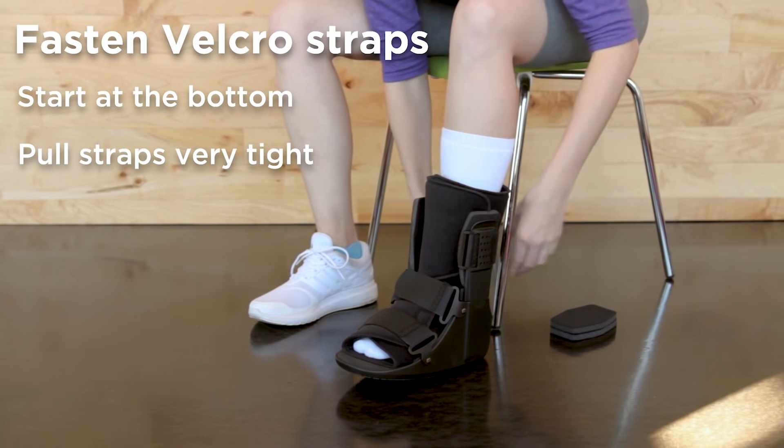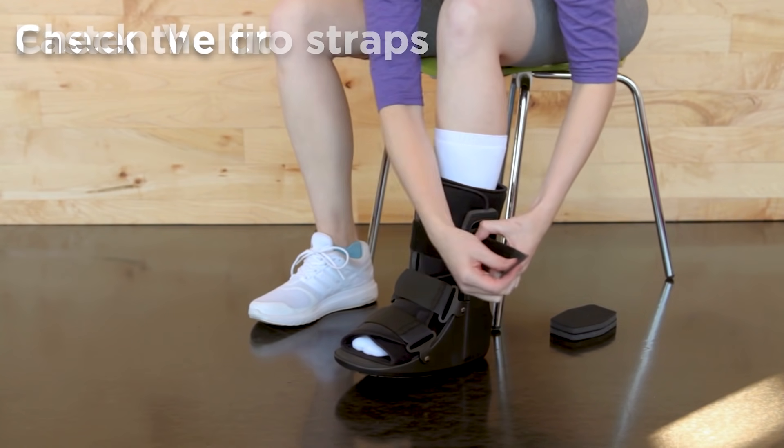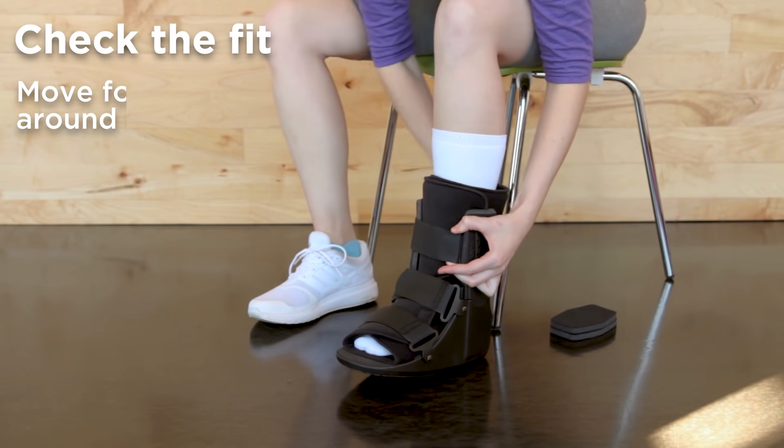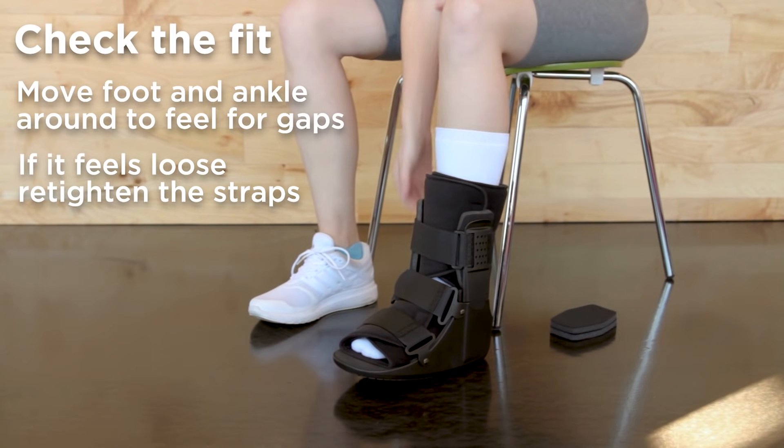Make sure that you pull the straps nice and tight so your foot doesn't slide around. If you experience any movement or feel like your heel is lifting when you walk, we recommend refastening the velcro straps.